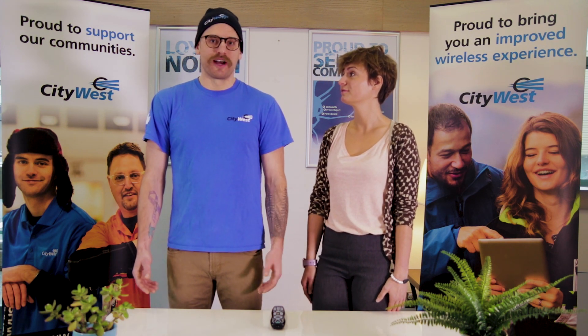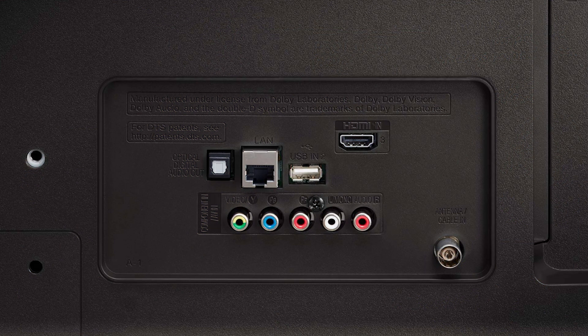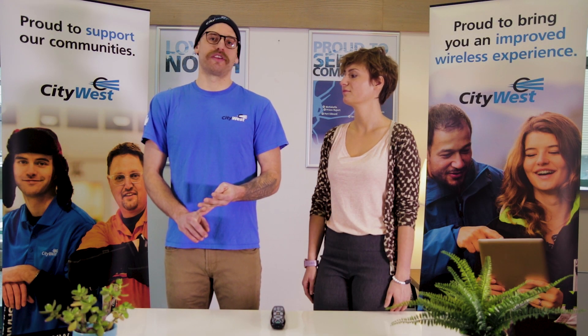You could just be on the wrong input. And what is an input, you ask? An input is where you plug your devices into the back of your TV. This could be your cable box from CityWest, an Apple TV, a gaming system, or any other devices that you can plug in to view on your TV.